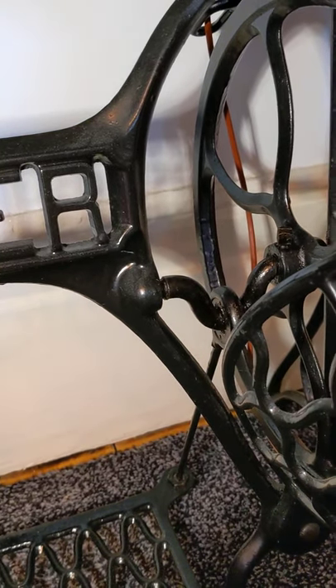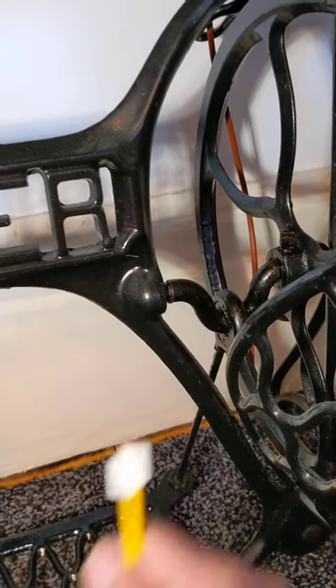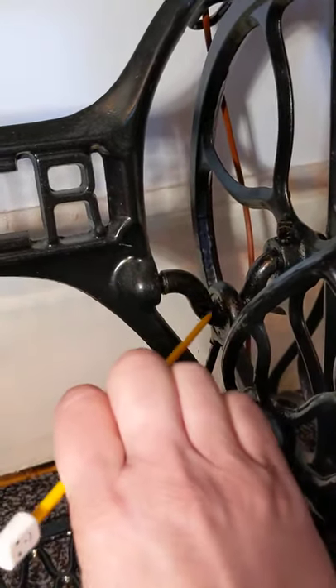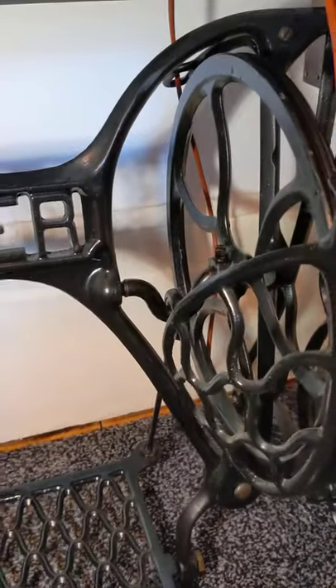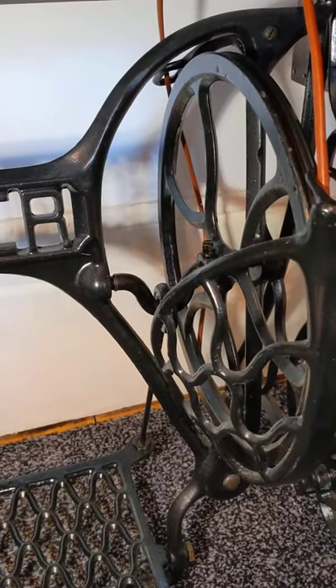So if you do nothing else, even if you don't oil the treadle, just make sure you grease it - with Singer lubricant, motor grease, or engine grease from a mechanic. You only need a tiny tiny amount. Just pop it on a toothpick or knitting needle and poke that grease all the way in, and you'll find it runs a lot smoother. I hope that's been helpful - give me a shout if you're still not sure of anything. Bye bye!